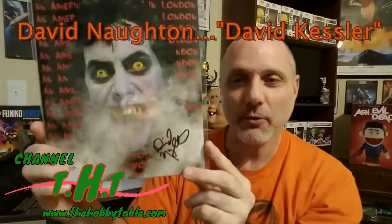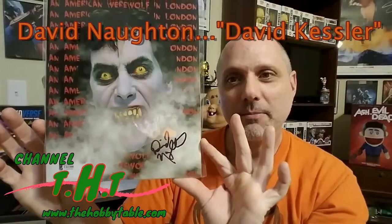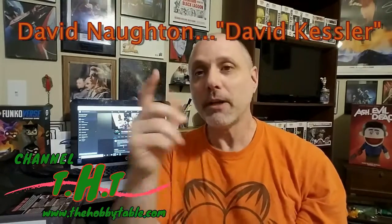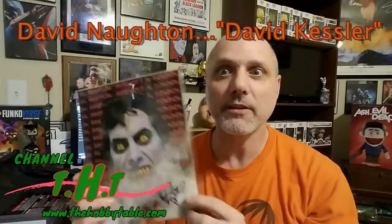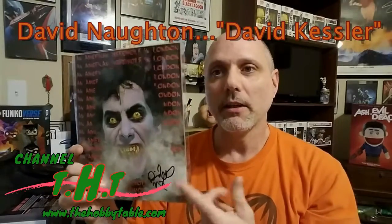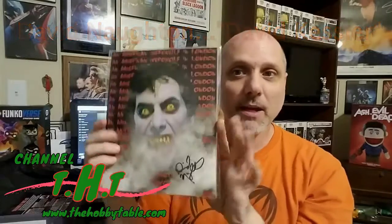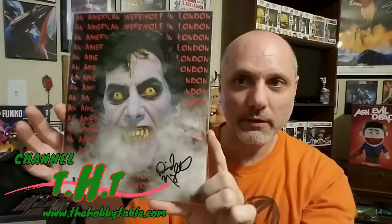That is pretty cool — love it actually. This is one — I can't remember his name off the top of my head at the moment — but not too long ago I got one of these signatures through a private signing and it was just a little bit more than the box itself. So this just made the whole box well worth it.